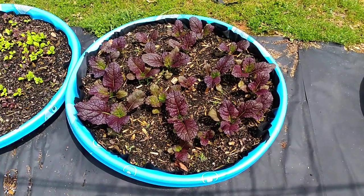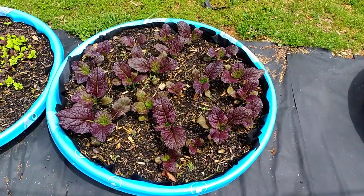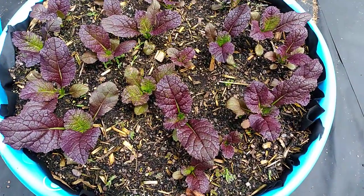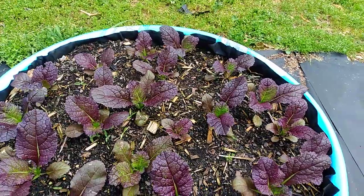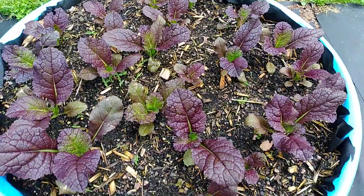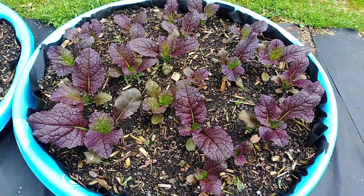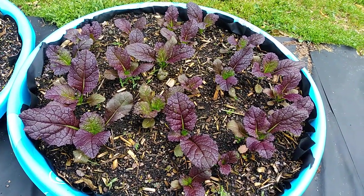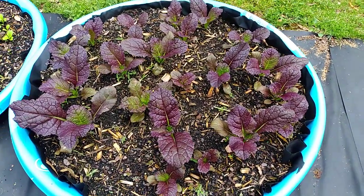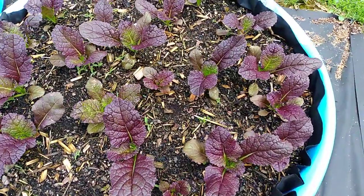Hey guys, it's Stephanie from Grow Green Homestead. I just wanted to give you an update on my mustard greens. These are supposed to be the red mustard greens and they were struggling for the last month. I started them all from seed and grew them in my greenhouse, and since I've started treating them with my rainwater they have definitely taken off.